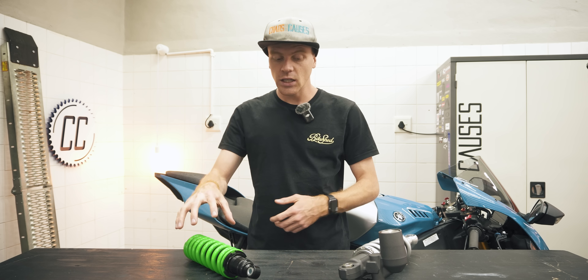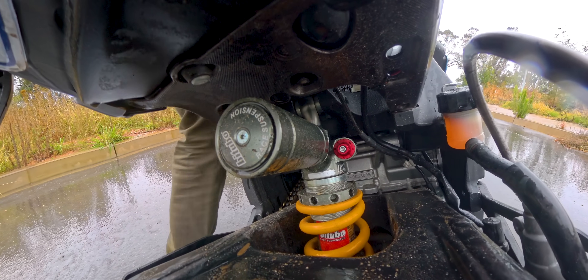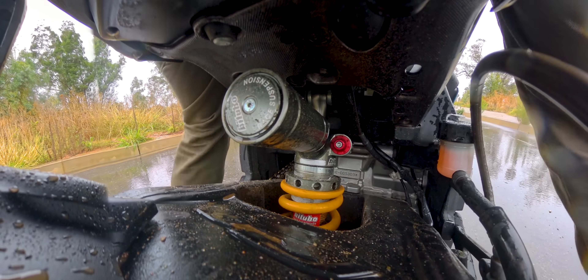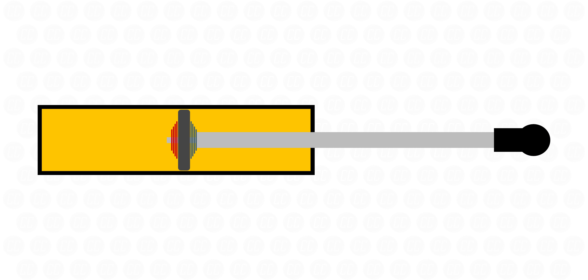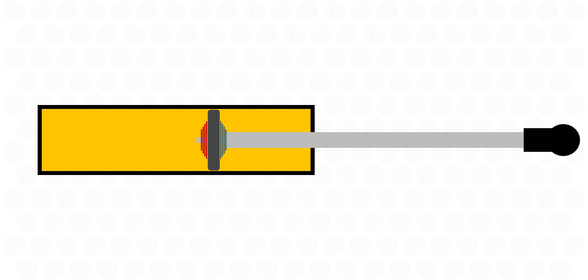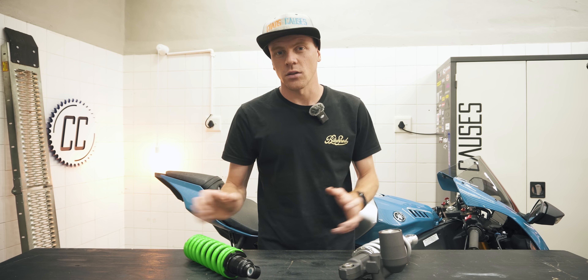Whether a shock is cheap or expensive, it has the same two jobs. Firstly, it has to support the rear weight of the bike and absorb any bumps you ride over. Secondly, it has to control its compression and rebound with damping. And all shocks achieve this with the same basic construction.